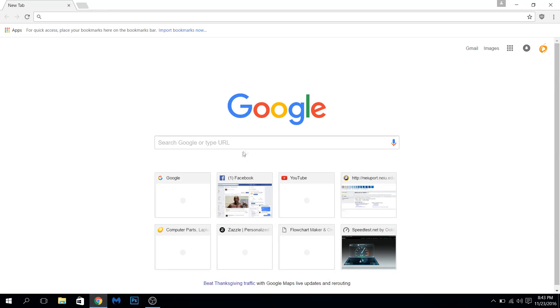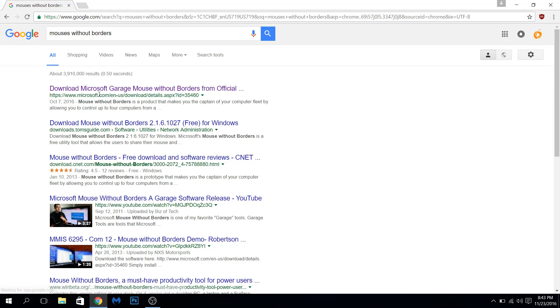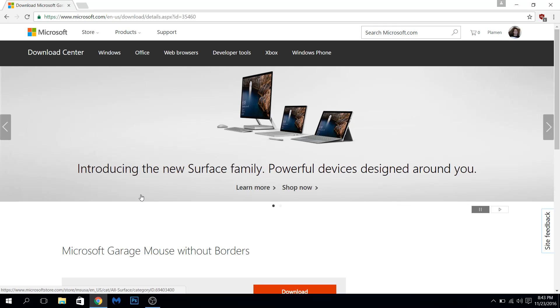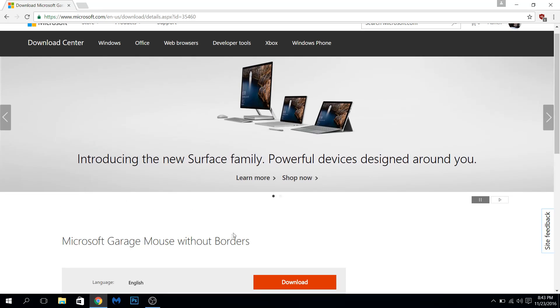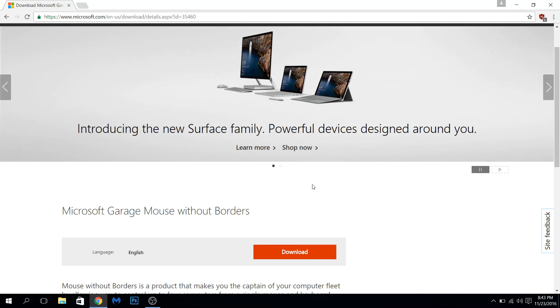So let me show you where to get it. What you're going to do is type in Mouse Without Borders, and right here it's going to say Microsoft — Download Microsoft Garage Mouse Without Borders. So that's it. You download it right here, put it on both your computers, and then let it run.